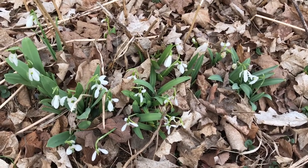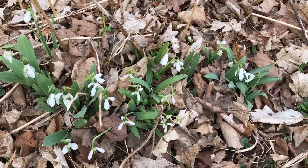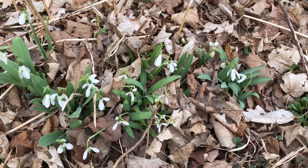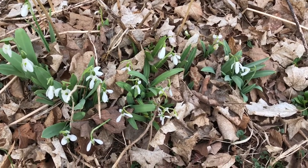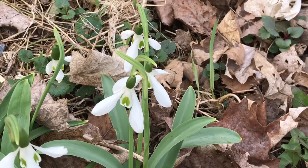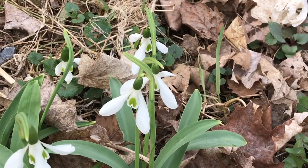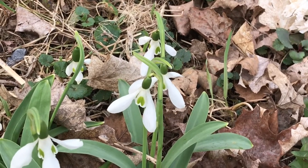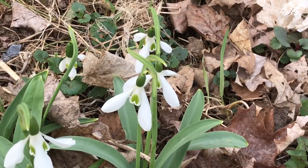This is a stand of snowdrops known as Galanthus elwesii. They are native to the Middle East and the Mediterranean. They were first introduced into Europe and the British Isles around 1874. The plants grow to about six to seven inches tall. They are, if not the first, one of the very first bulbs to bloom in the spring, and if you notice they have that sweet little green heart at the center of the petals.